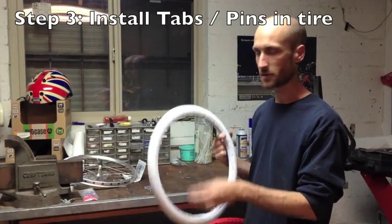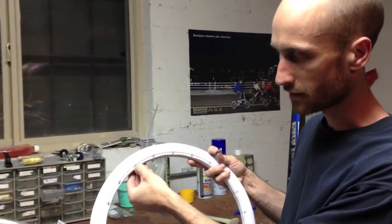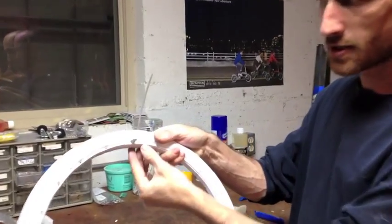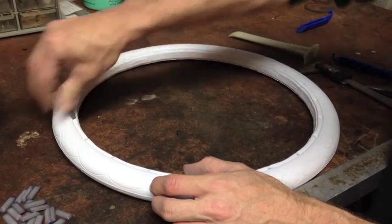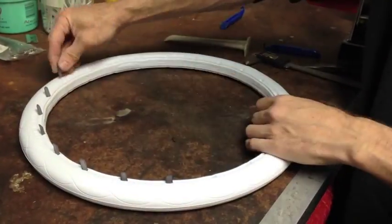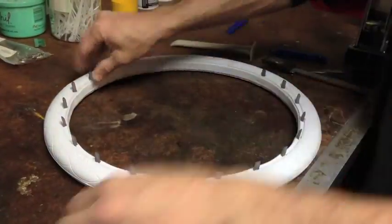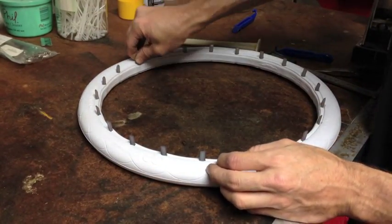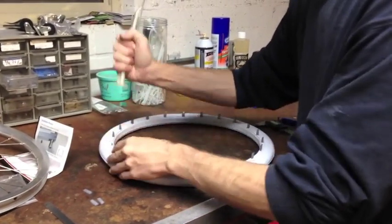Now that we've selected our tabs, we need to install them into the tire. Each little tab has a flat side and a rounded side, and the holes in the tire also have kind of a flat toward the outside and a rounded toward the inside. So when you put these in, you put the flat side toward the outside, rounded side toward the middle. It's usually easiest to do this on a flat surface. To start with, I usually go around and just kind of set them all in place. Now that we have all the tabs in place, we're going to go around using the flat part of the installation tool and push them all down into place.